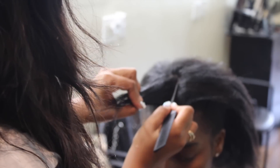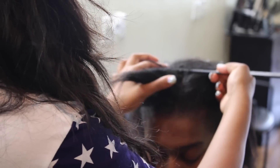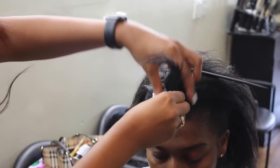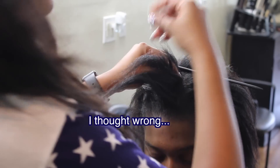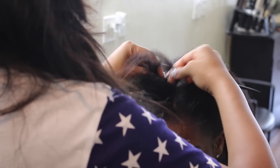Once I start braiding, that's it — I really do not want to take any braids down to correct anything. This is the position where you want to double-check and make sure everything is sectioned out perfectly. No one's perfect — I thought it was good to go right here, but once I started braiding I could see the imperfections.